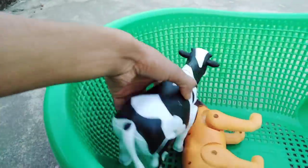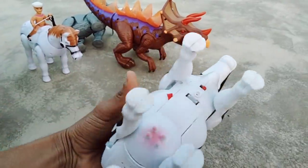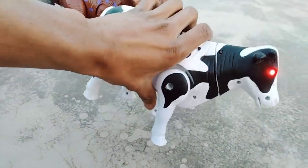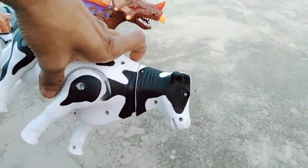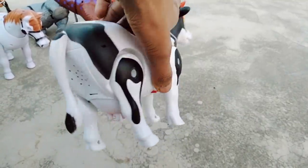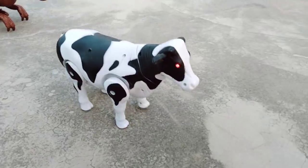So guys, next — the cow. Black and white combination, battery operated cow. So guys, it's the cow.